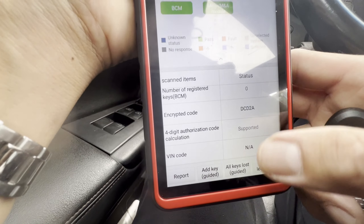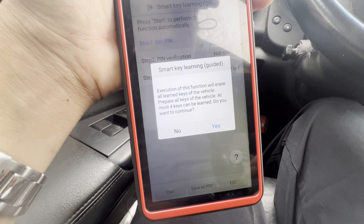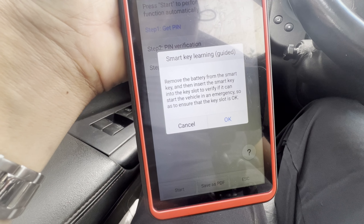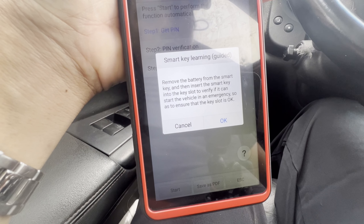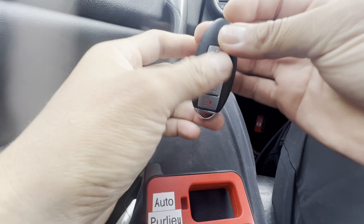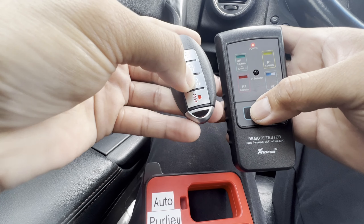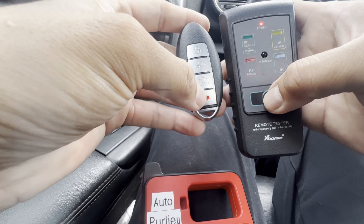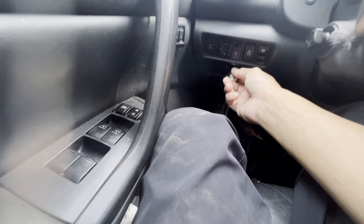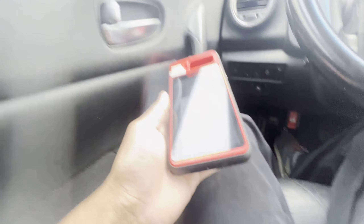Let's go to all-keys-lost guided. Press start. Execution will erase all learned keys — do you want to continue? Yes. Remove the battery from the smart key, then insert the smart key into the slot to verify it can start the vehicle in an emergency, to ensure the key slot is okay. I remove the battery from this smart key. There's no RF without a battery. Let's go ahead and put it in the slot on the lower left side, put it there, then remove it and press OK.